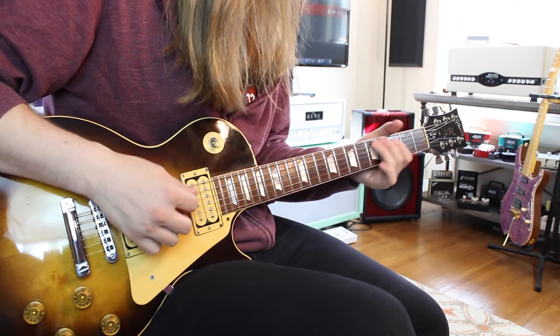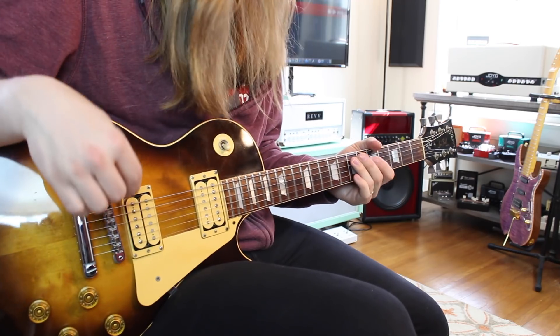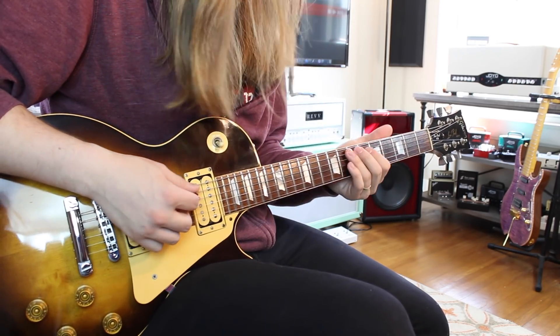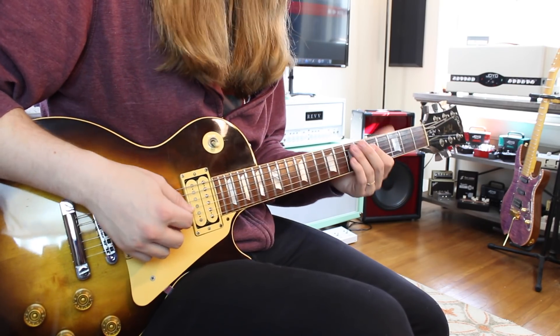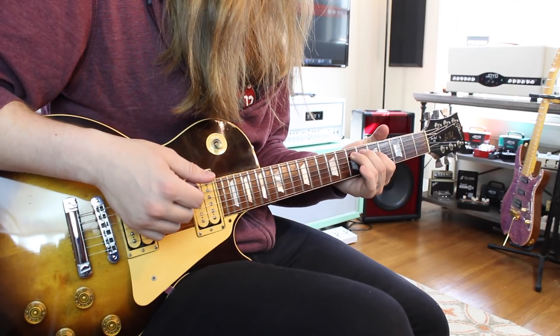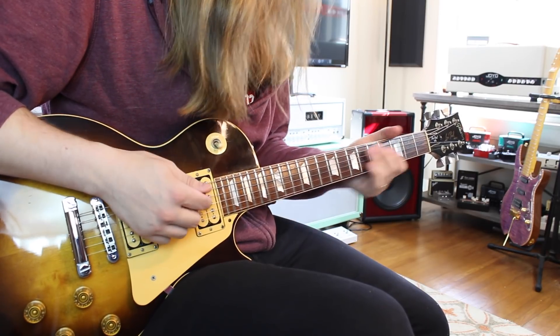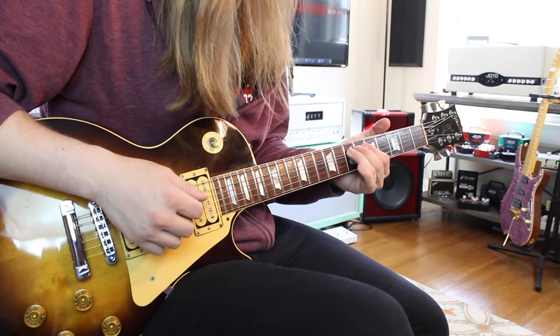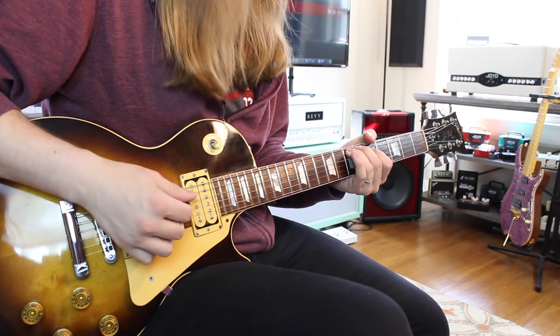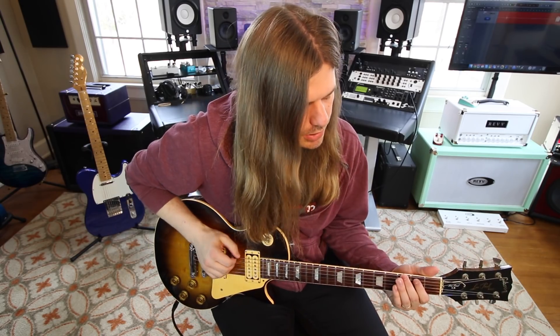If you keep going up, this would be your sixth position. Your E note harmonizes up a third: one, two, three — that's the G note. So E harmonizes with F sharp — and the G harmonizes with F sharp. That gives you another third, and you can keep going with this scale all over the place. It just keeps building.